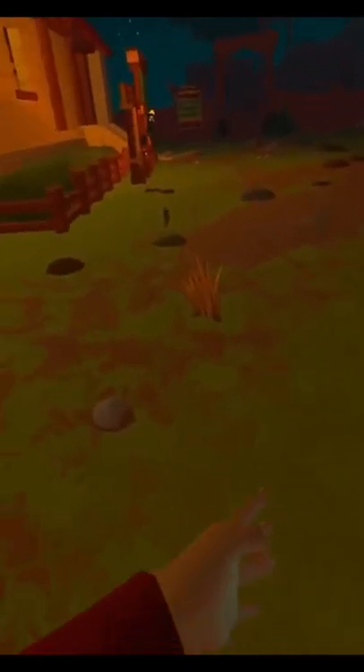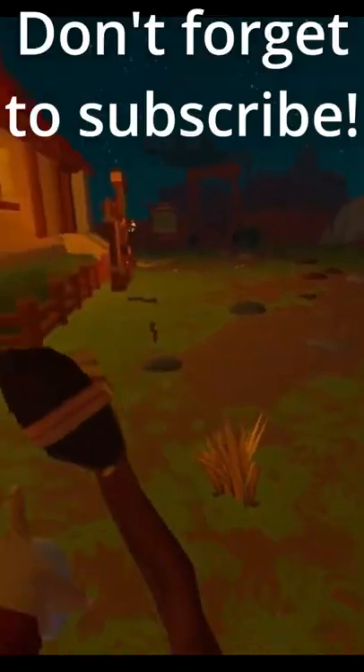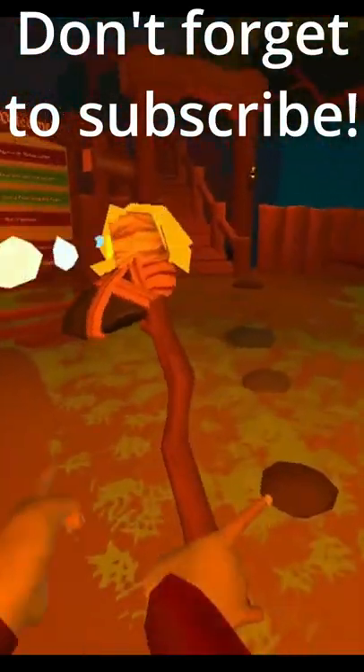Oh, I missed it. I just knocked over something — that's okay. Let's try this. There we go! There's our torch lit with our axe.